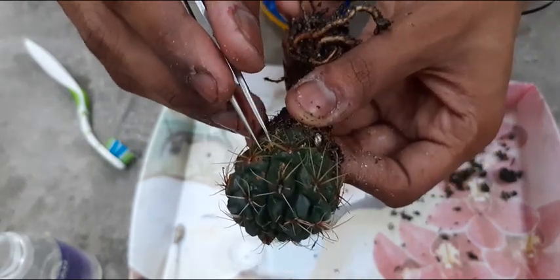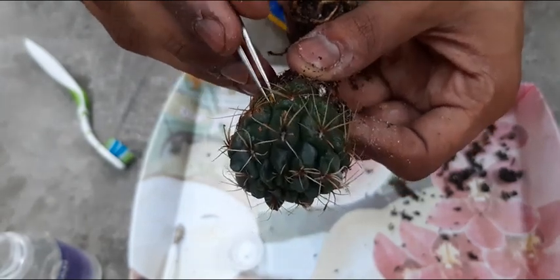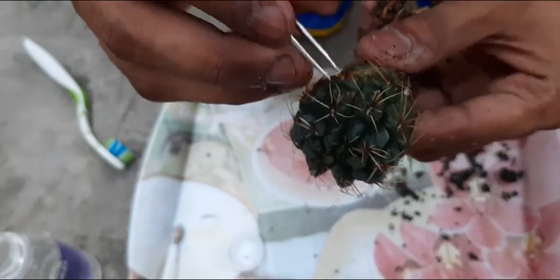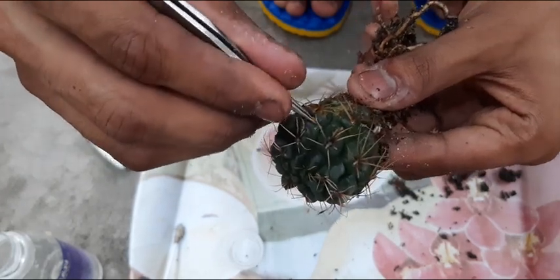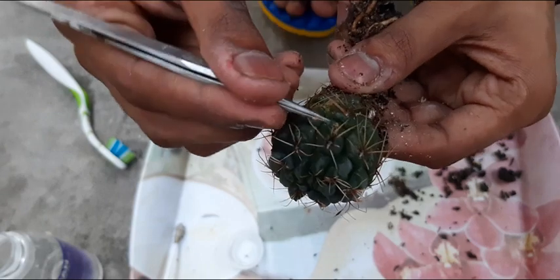Today I have also posted one more video that was made a month back on rust fungus only, which was on a brain cactus. After this, I am going to show you the growth of that plant.